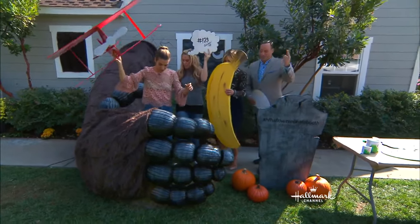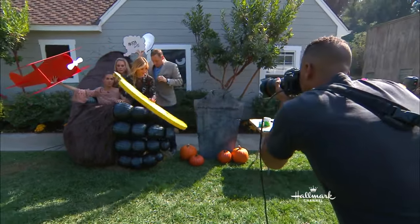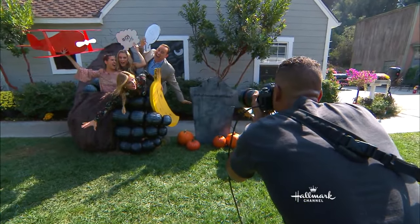All right, we're going to break it in — let's do a photo! We've got to look terrified, right? Like he's coming for us. He's going to grab the banana too. Take a bite out of that banana. Perfect, guys — that's awesome!